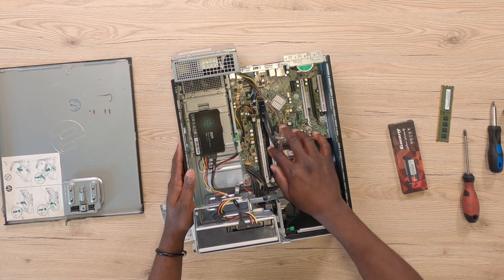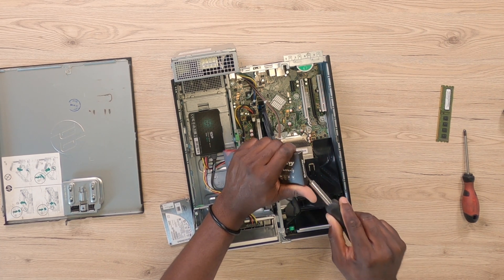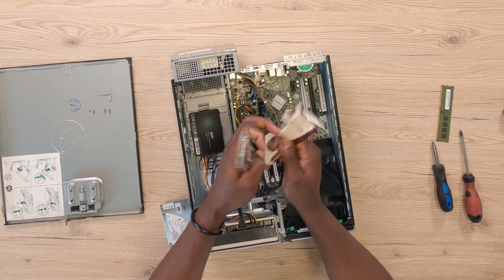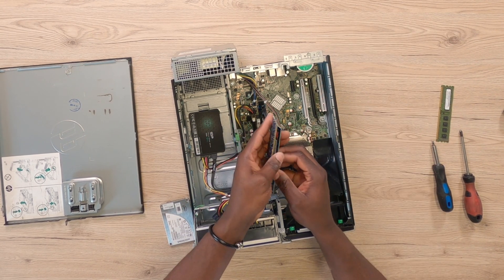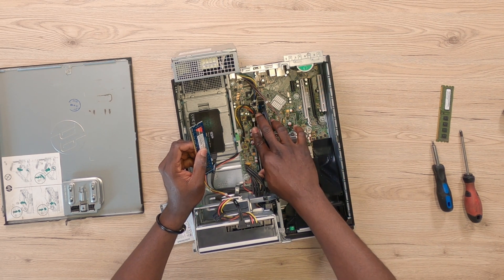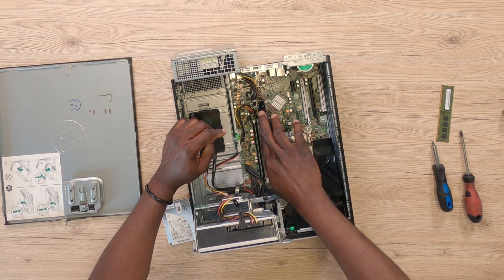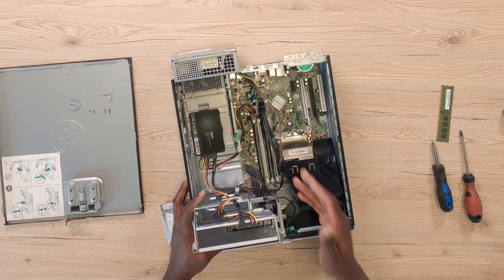Now that the SSD is in, the next thing is to go ahead and replace the RAM sticks. I also got this off Amazon — it's a product I've used over and over again, so I can really say it's a great product. I'm going to be leaving a link in the description where you can easily get one of these if you are thinking of upgrading your PC. It's DDR3 RAM, 8GB each, making a total of 16GB. This PC can actually hold up to 64GB of RAM, so if you wanted to upgrade to 64GB, you can add two more modules, which makes this PC very upgrade friendly.